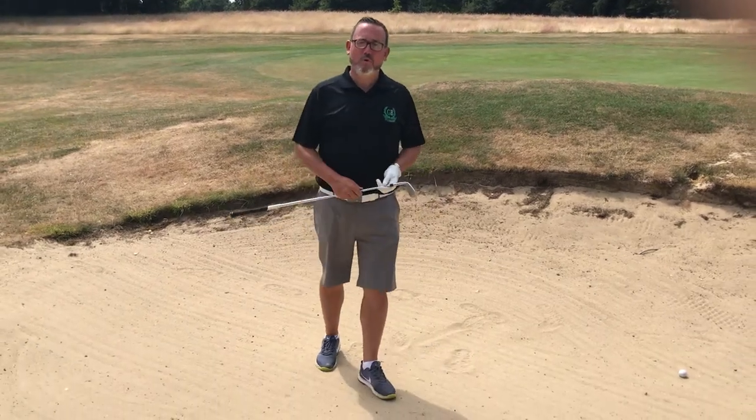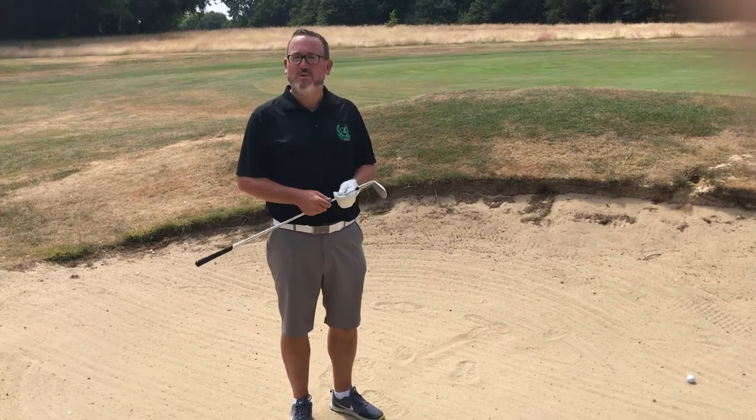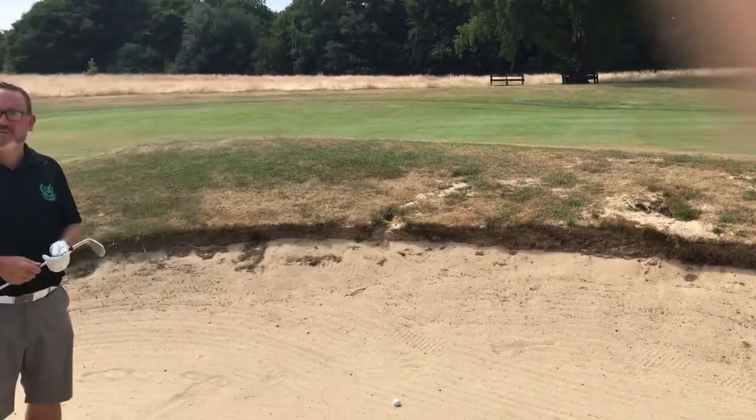Hi, my name is Ben Lawson, Green Boardroom. I'm here out on the golf course. I've unfortunately come a little short — I'm in the bunker and you can see there's a reasonably high face on here and the flag's just over the other side.